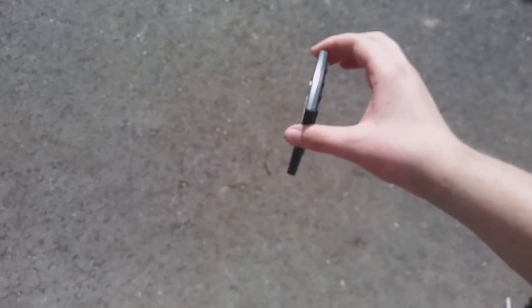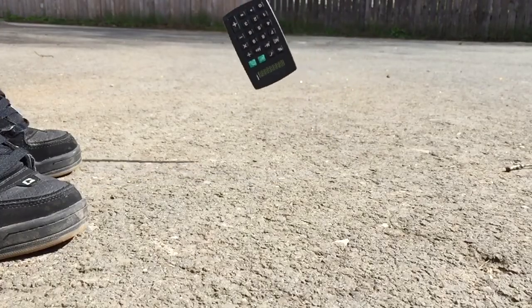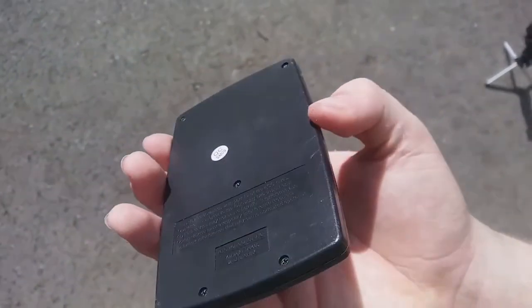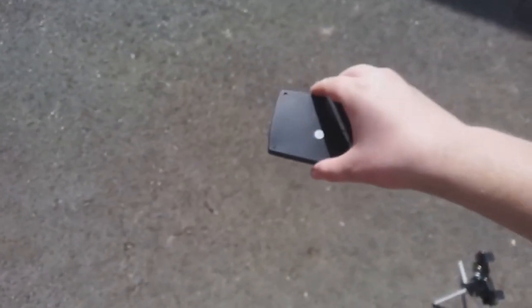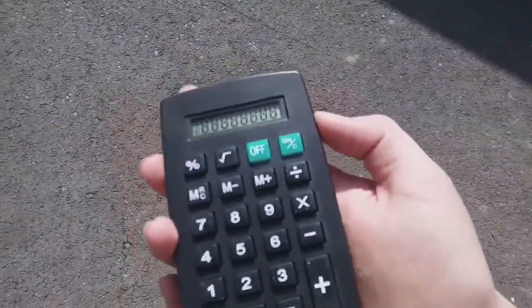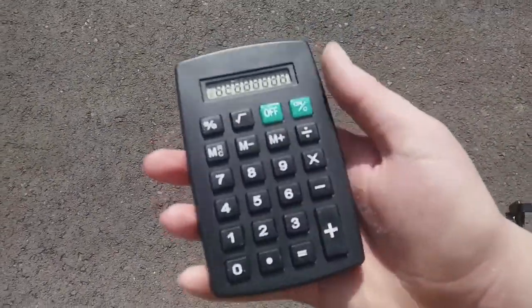Let's do a corner drop from waist height in 3, 2, 1. You've got a little bit of scuffing on that corner. Other than that, it is totally fine. Still works. Face drop from waist height in 3, 2, 1. As you can see, it is still functional. I don't even notice any scuffs because the buttons probably protected it quite well.